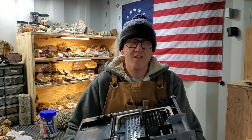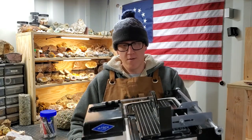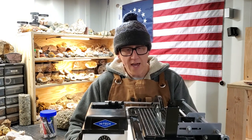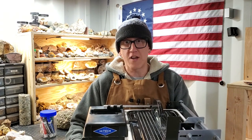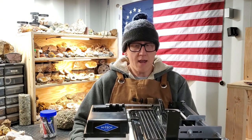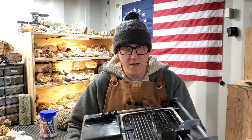Welcome back to the channel, everybody. In today's video, we're talking about my 6-inch High-Tech diamond trim saw. I've had it for five months now, and I feel like I've been able to formulate a good opinion on it — what I like, what I don't like, and how it stacks up against some competitive options on the market.